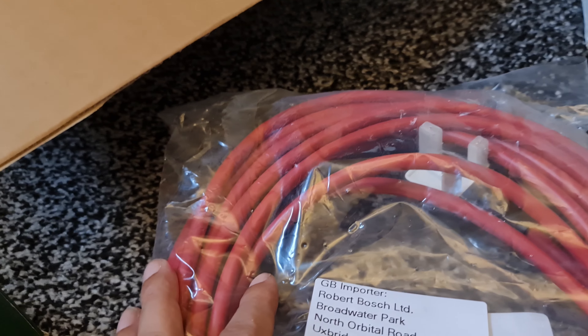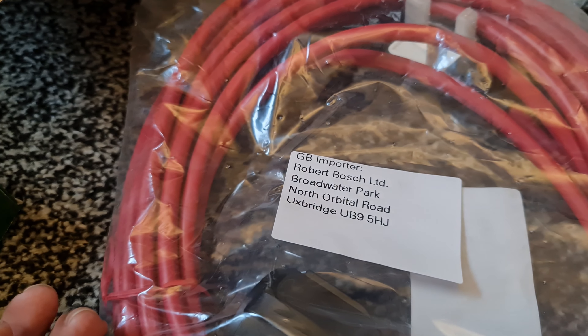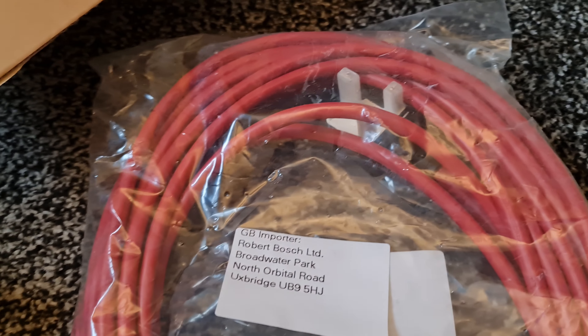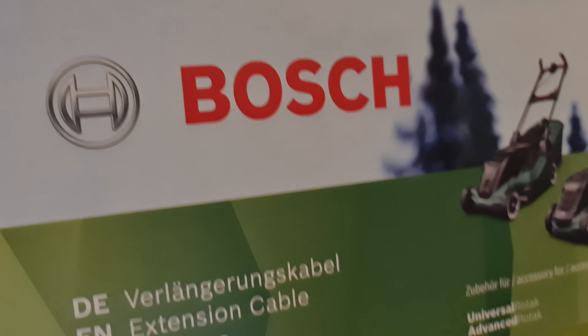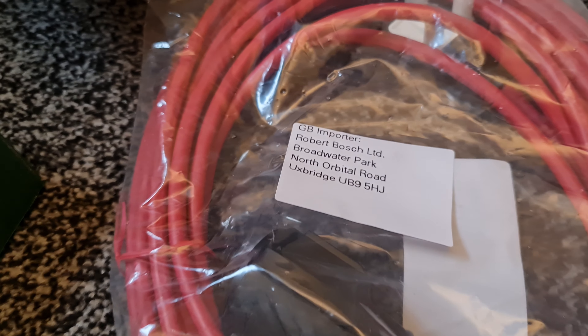I don't know, you guys tell me. Especially you, Parra — you tell me. Okay, that was just a quick video — they've sent me two wires. It's nice of them sending me two wires. They are very expensive. Catch you on the next one.